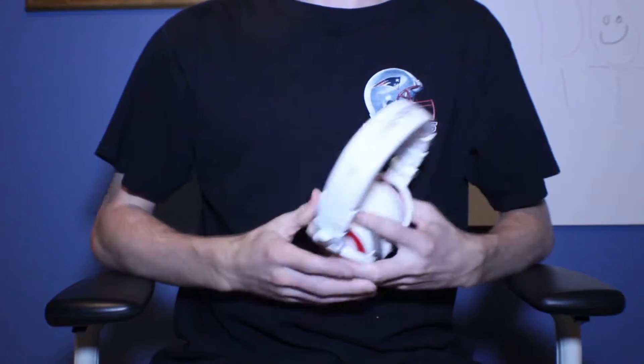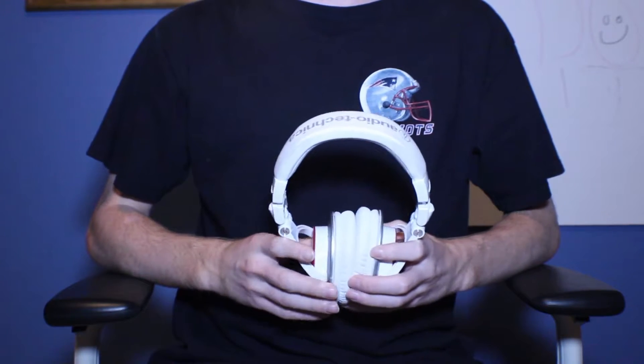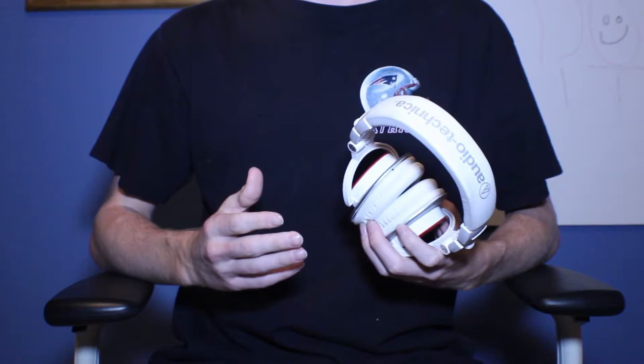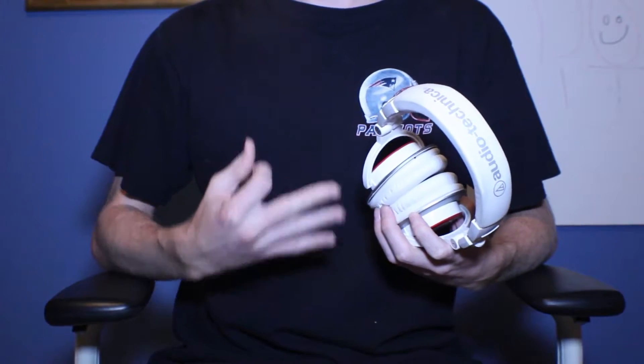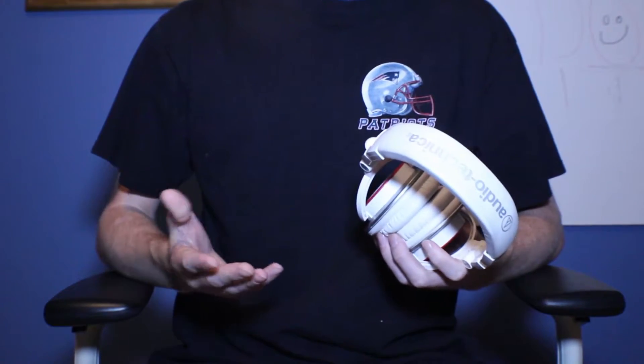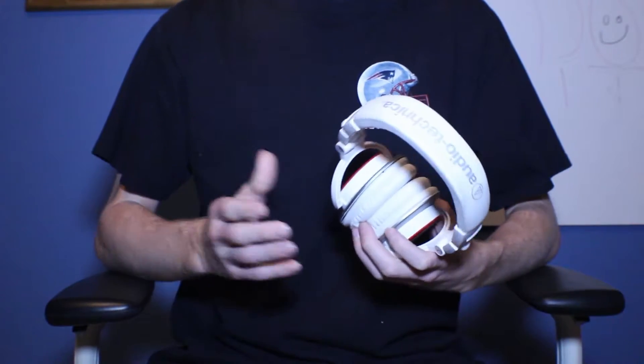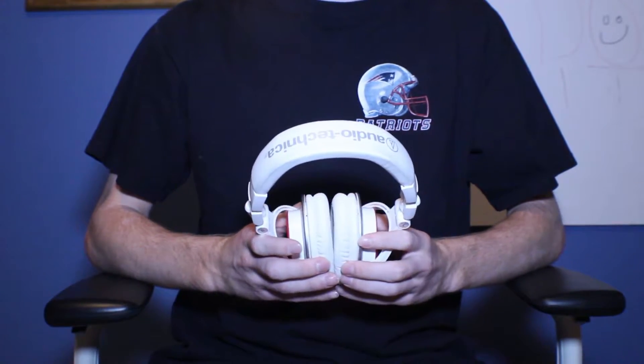Hey everyone, back with yet another headphones video. I've put out three other very premium headphone reviews this month. If you aren't subscribed, hit that big red subscribe button below so you can stay updated on all our great content.